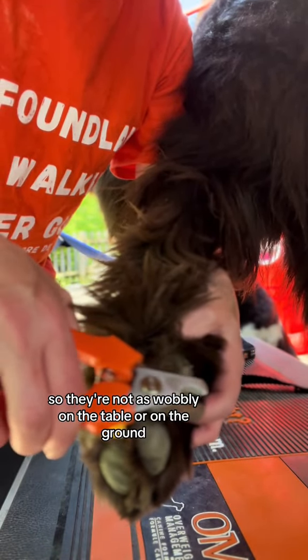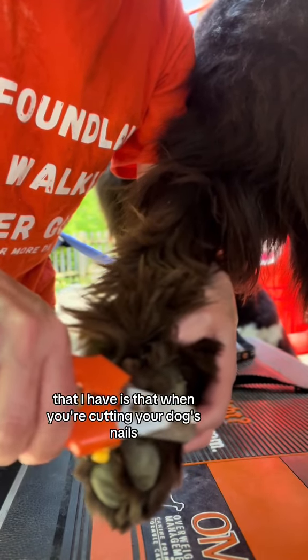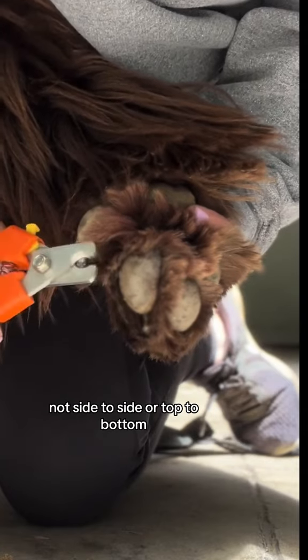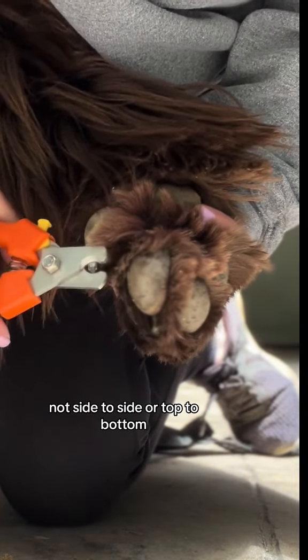The last tip I have is that when you're cutting your dog's nails, make sure that you're cutting from bottom to top, not side to side or top to bottom.